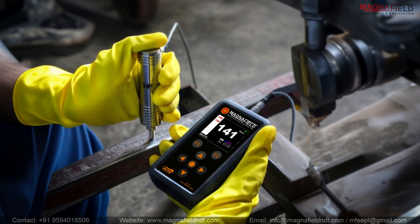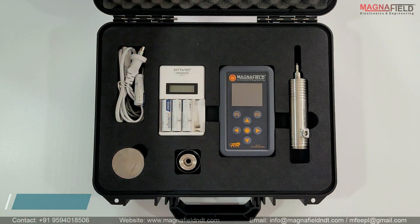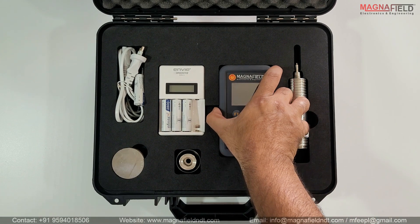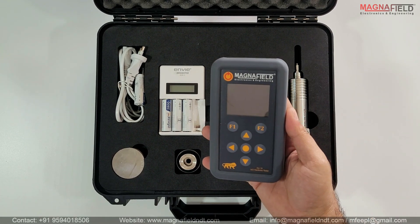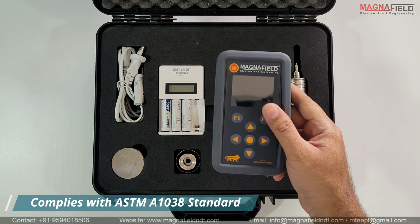Meet the HU10 UCI Hardness Tester from Magnafield Electronics and Engineering Private Limited. Magnafield's UCI Hardness Tester is a versatile instrument for precise hardness measurements. It complies with the ASTM A1038 standard.